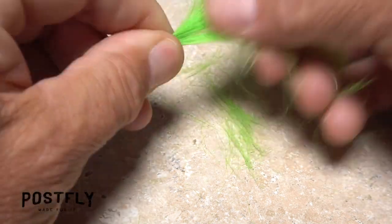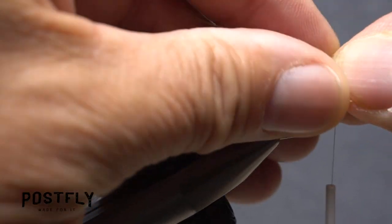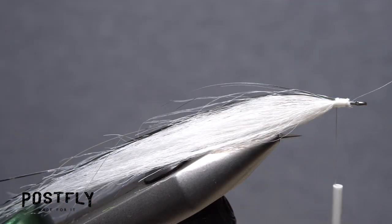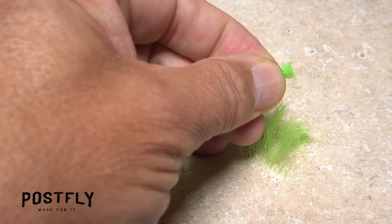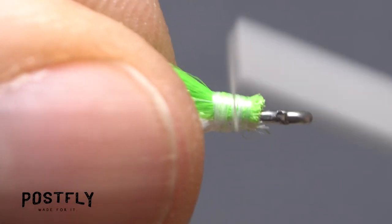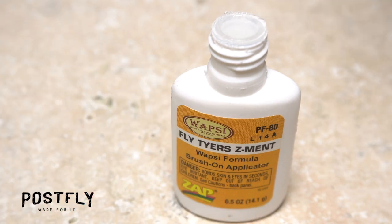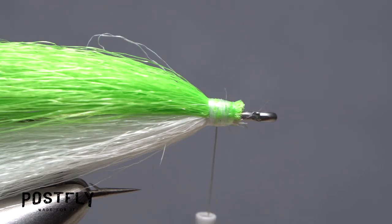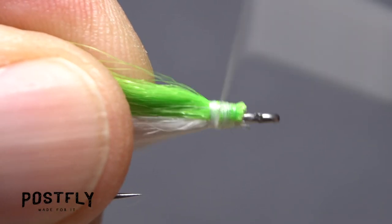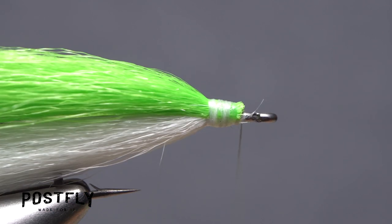Now snip a one-inch clump of the chartreuse craft fur free from the backing and clean the shorter underfur from its butt ends as well. This time, however, measure to ensure that it's going to be the same length as the white craft fur, and while keeping that measurement, trim those butt ends off square. Anchor the ends to the top of the hook shank with nice tight wraps of tying thread. Although not essential, it's a good idea to apply an ample drop of super glue — here, Fly Tyer's Z-Ment — to the exposed thread wraps, then take wraps of tying thread through the adhesive to set it. End with your tying thread on the bare hook shank immediately in front of the butt ends of the craft fur.